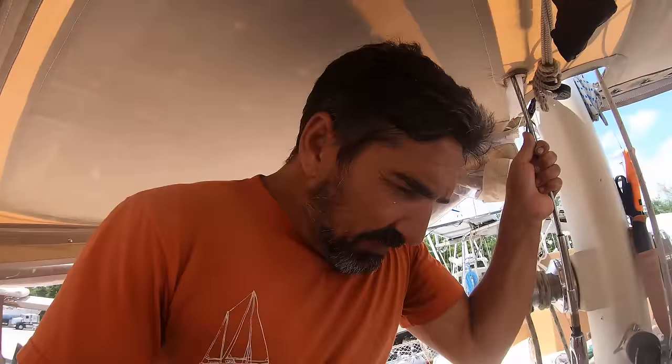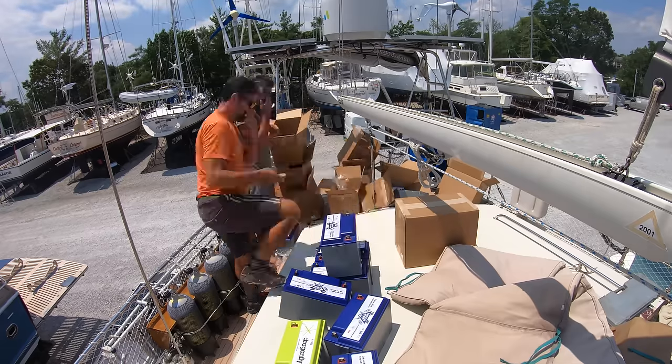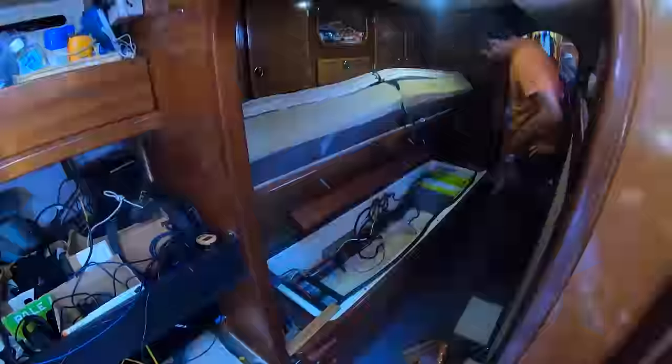My buddy Sean from Dragonfly Energy heard we were coming into Annapolis and asked if we'd be interested in testing some of their new batteries with an updated battery management system. The batteries we got from Transporter Energy are made by Dragonfly and they're performing excellent — only two years old, nothing wrong with them. But we're going to go ahead and put the new ones in, test out the new battery management system, and then give the existing ones to somebody else to go cruising with. Today me and Will from Calico Skies are putting the new batteries in — it's pretty much a drop-in replacement.